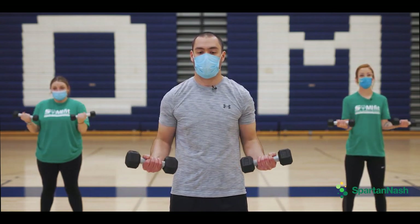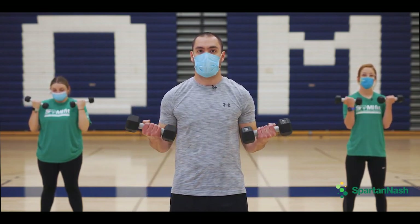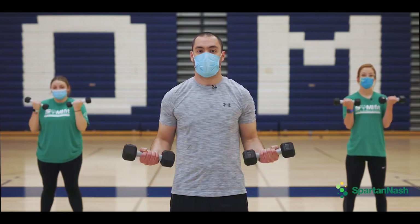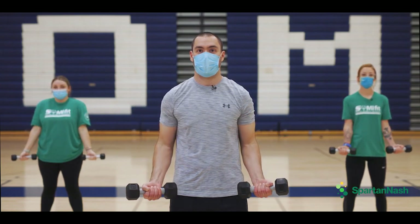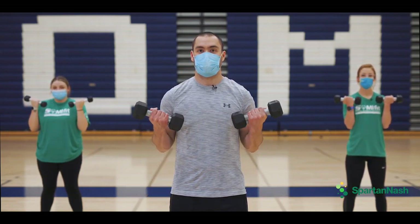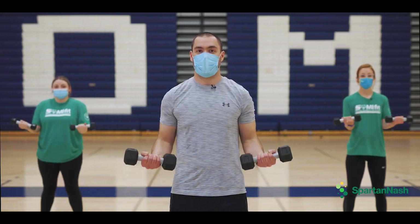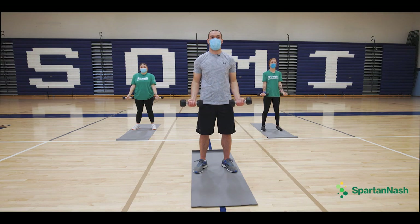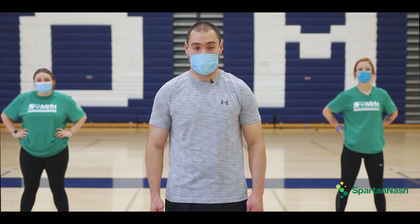One, two, three, four, five, six, seven, eight, nine, and ten. Thank you for joining us today, and thank you to Spartan Nash for supporting us.